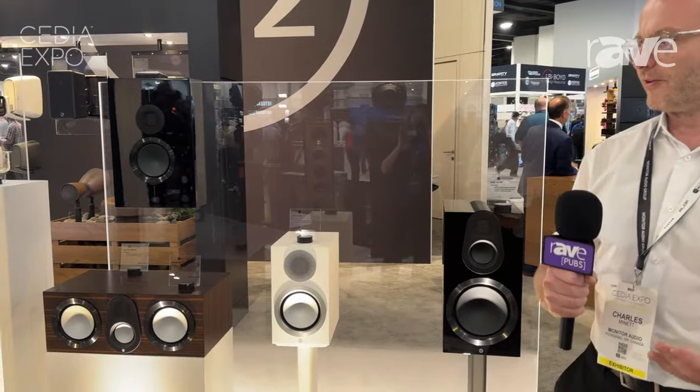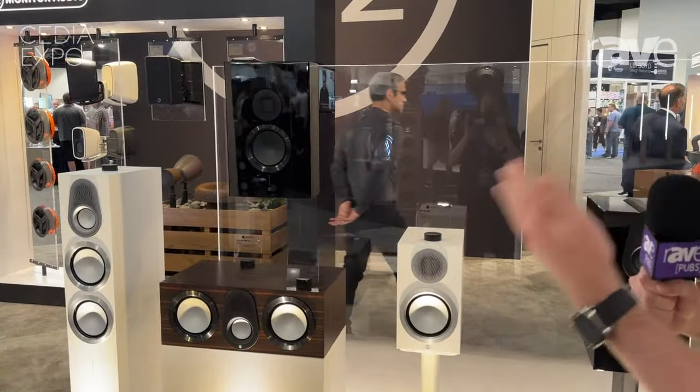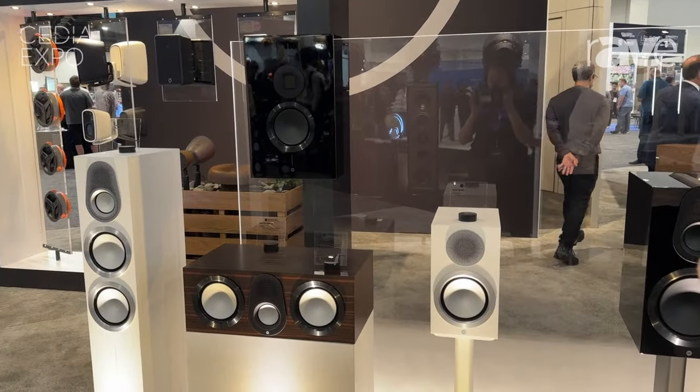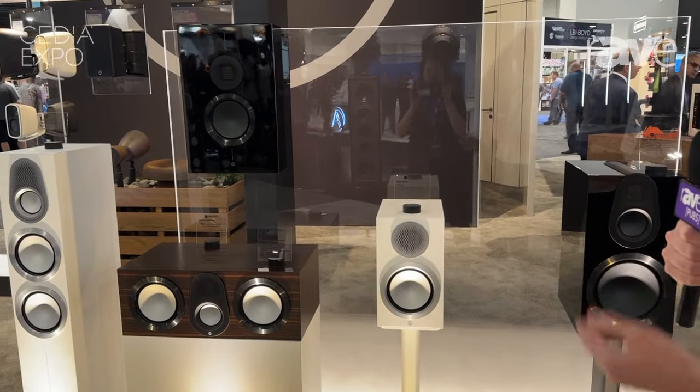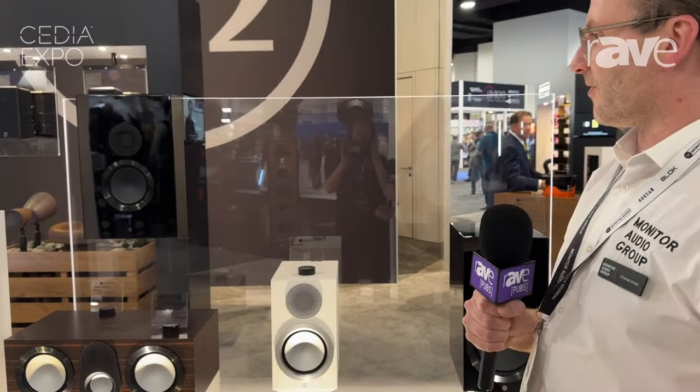This is a brand new product here in North America, making its debut here, and it's a range that we've been evolving since the 1990s. This sixth generation is, for the first time, built with its own unique technology profiles.